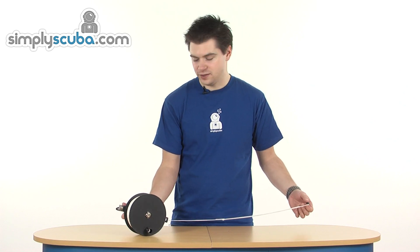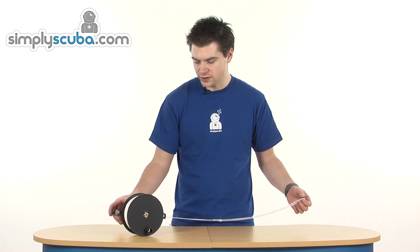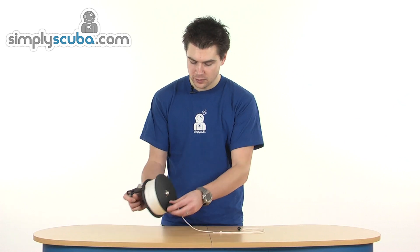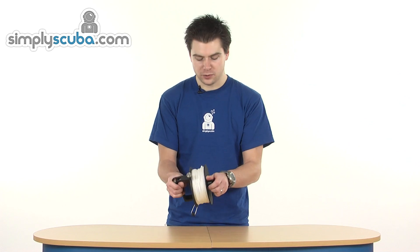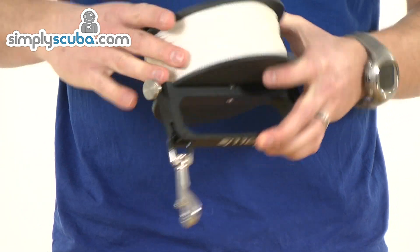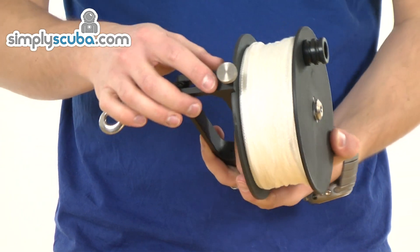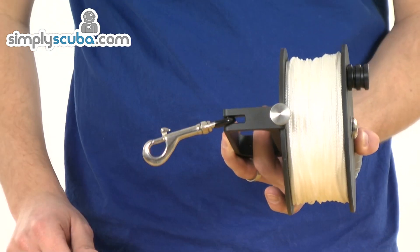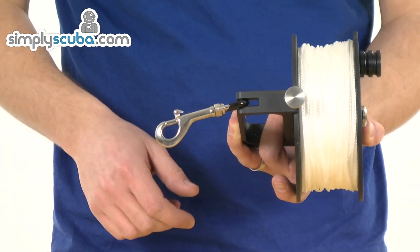Lots of high tensile, very strong line, fixed with a loop and a ball on the end just for storage. Big aluminium handle makes it very easy to wind in. Nice easy spool on there, rimmed both sides to prevent the line from coming up inside the mechanism and obviously getting caught.